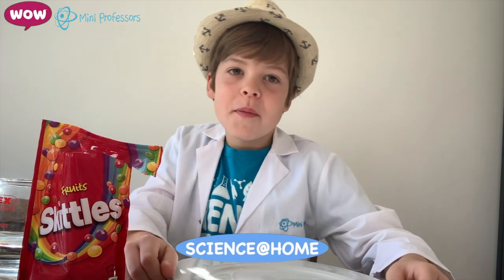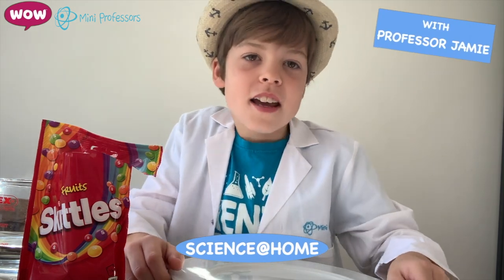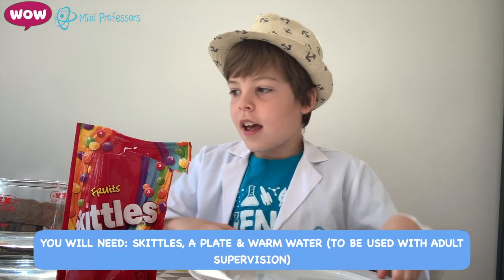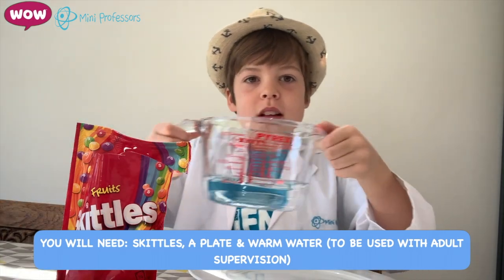Hello, I'm Jamie from Mini Professors and today we're going to make a rainbow out of Skittles. So what you need is Skittles, a plate, and some warm water.